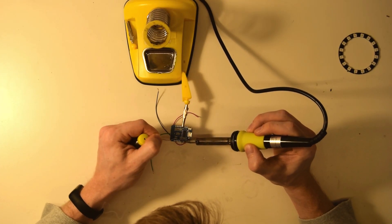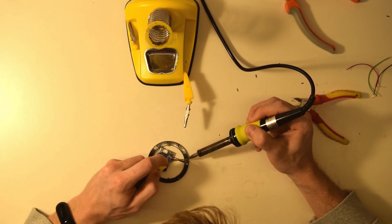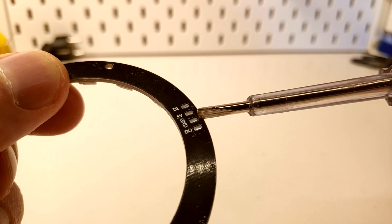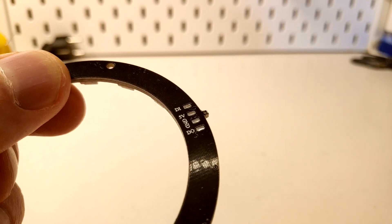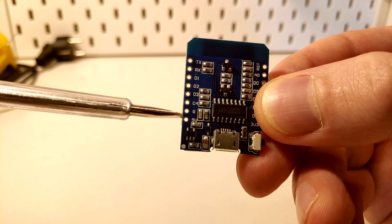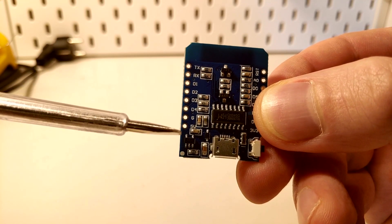After that you can heat up the soldering iron to attach the NeoPixel ring to your WeMos. Important to note is that you use the 5-volt, ground, and data-in pins of both. In my case I used the D4 pin on the WeMos, just because they are close together.